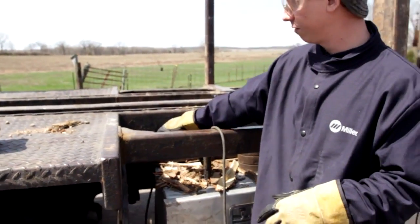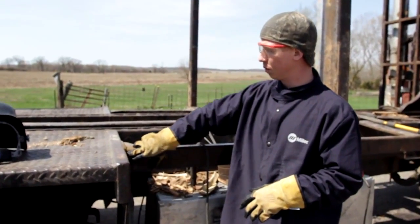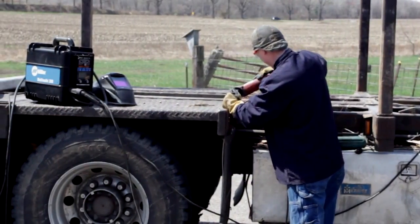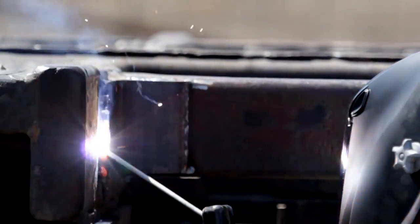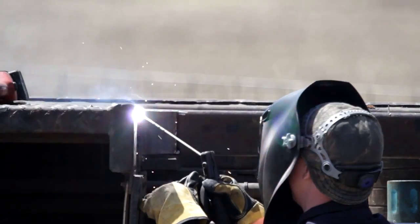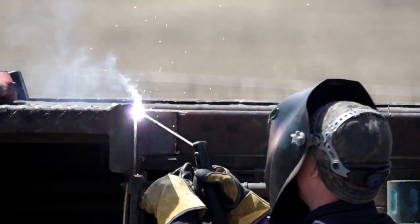Not the actual truck frame, but where he loads the logs on. So what we'll do is we're going to clean out the old weld that is cracked so far, and then because it is structurally important, we will go back with a 7018 rod and do all our welding up position.